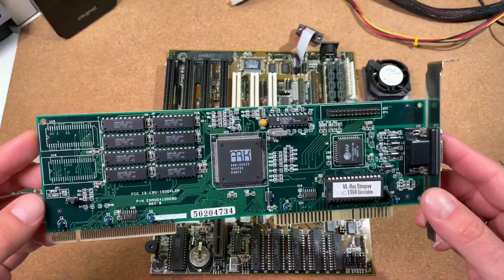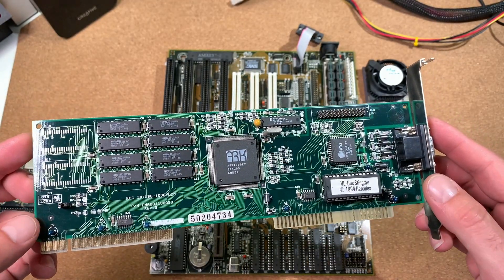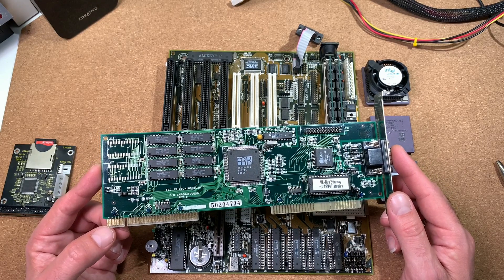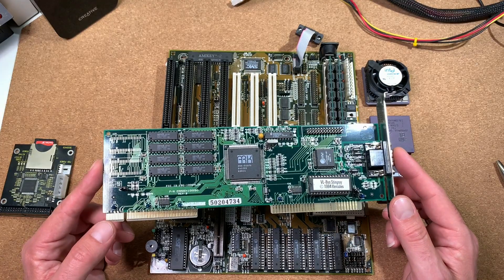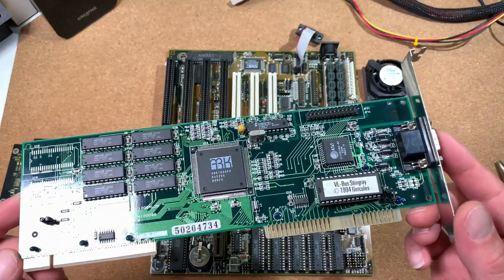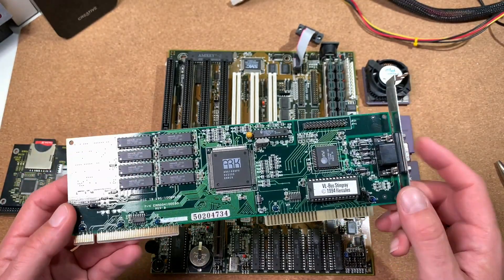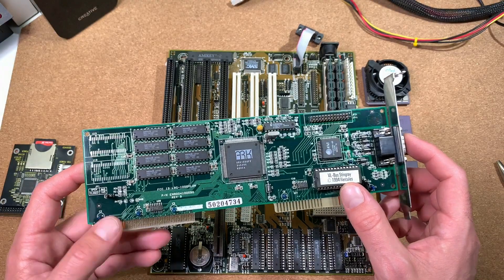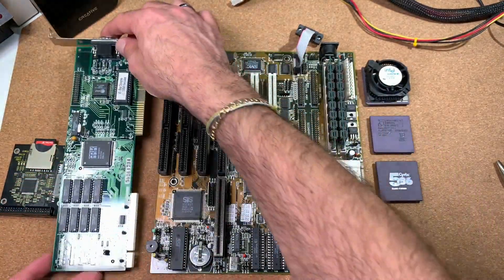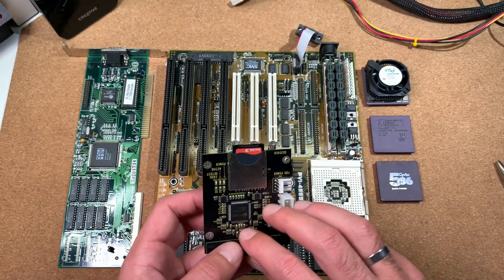As a video card I am using this VESA LocalBus card, the ARC 1000 made by Hercules. In my last video where I did the DX4 comparison benchmark, I was using the TSENG ET4000 W32, which is already a fast video card. But after some testing and a hint from a viewer, I found that the ARC 1000 is a bit faster, and indeed this one is now the fastest VESA LocalBus card I could find so far. If you have any information about other VESA LocalBus cards which might be faster, just leave me a comment below. Last but not least, we have our IDE to SD card adapter, where I have everything pre-installed for our benchmarking.